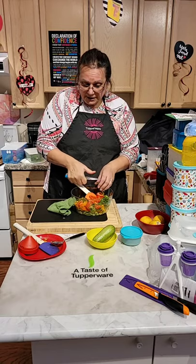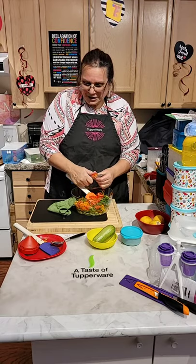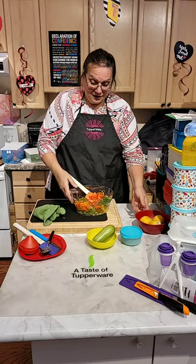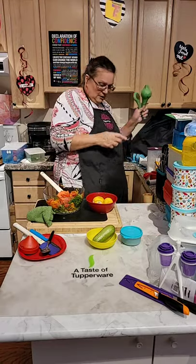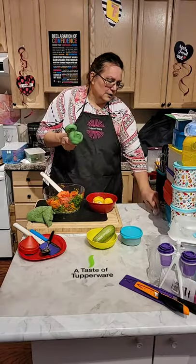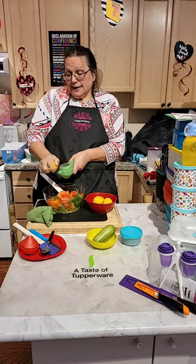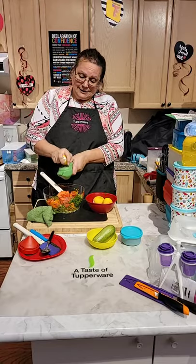I'm going to zest it — the reason why I zest is to get extra taste in there. It gives a zest, a different sensation. It hits the taste palette better — it sort of doubles up the taste.